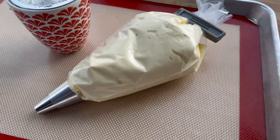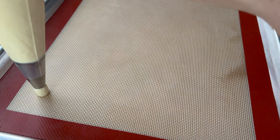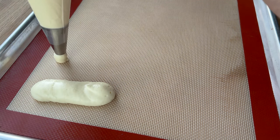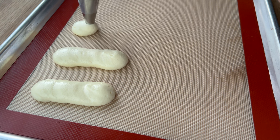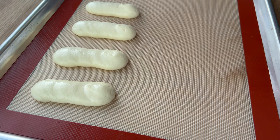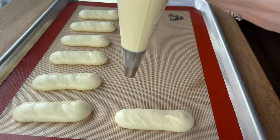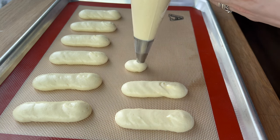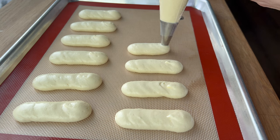Once that's done, I'm putting the batter immediately into my piping bag. I'm piping these little lines of sponge without a template since I'm comfortable with the shape — it looks a lot like an éclair. If this is your first time, I'd recommend making a template: get a piece of paper, draw lines with a ruler and permanent marker, then slip it underneath your baking mat, whether that's a silicone mat, teflon, or parchment.